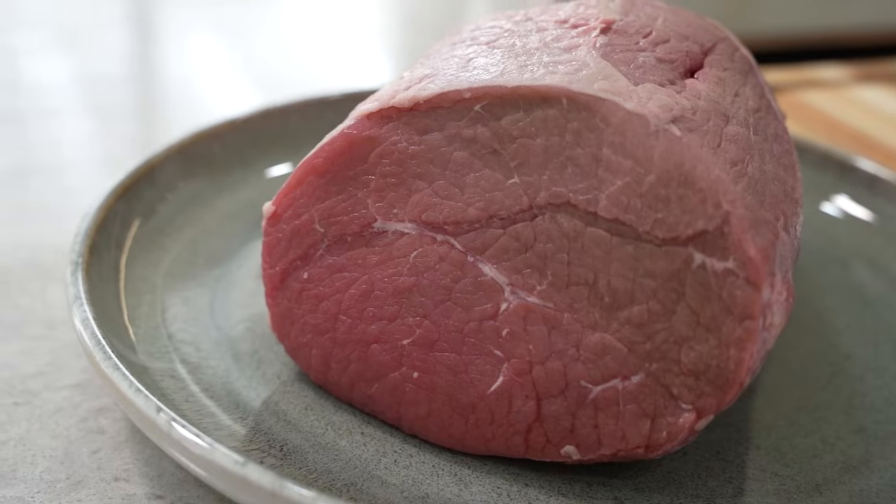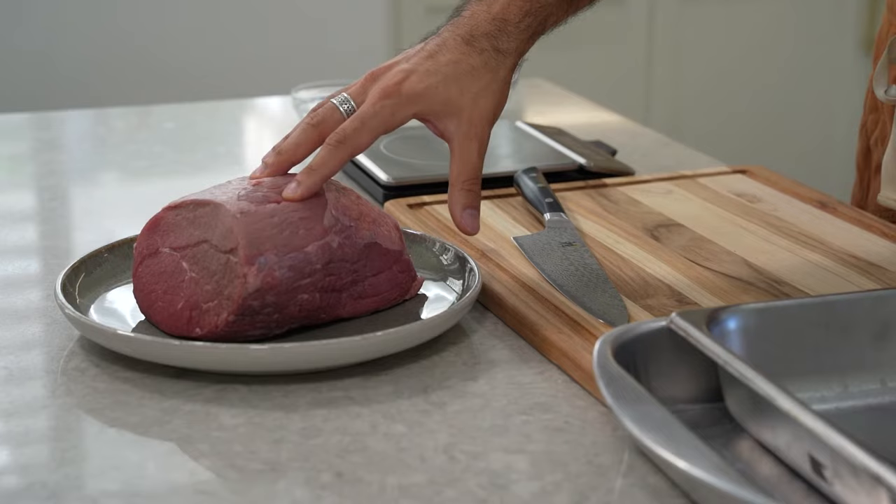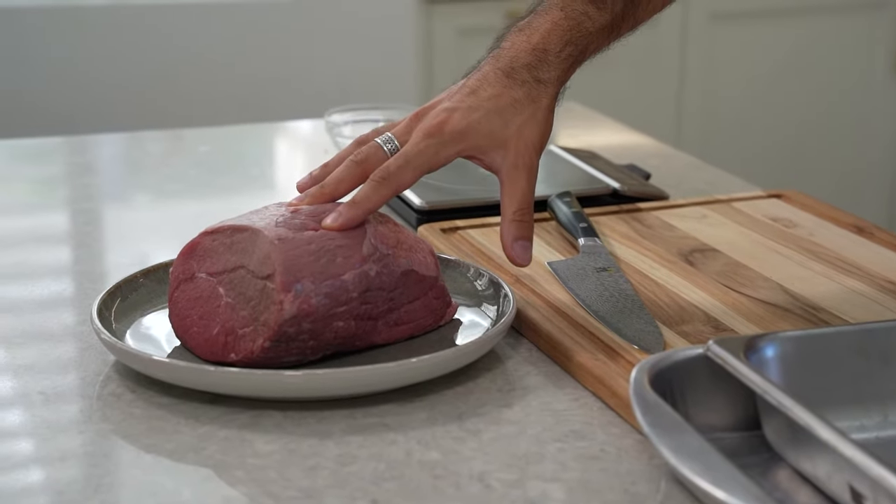Today we're gonna be using eye of round. You can traditionally use tenderloin, ribeye — anything that has a nice center cut to it can be used to make bastirma. In this case, it's gonna be a little bit leaner because it comes from a leaner part of the cow, but we're gonna pack it with flavor, so we shouldn't be worried about that.